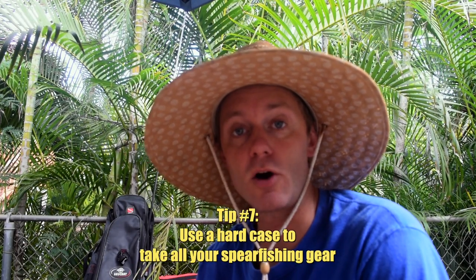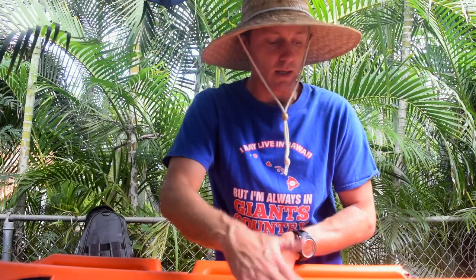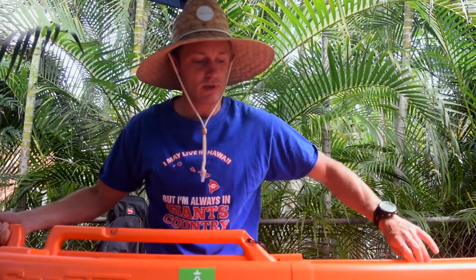For bigger gear or spearfishing trips where you want to take your gun, three-prong, and all your equipment, you're going to want to get a hard case. Something like this — this is a sport tube. I've fallen in love with this thing and take all my gear everywhere with it. Maybe in the future we'll do a gear review. I highly recommend it — you can increase it to whatever length you need.